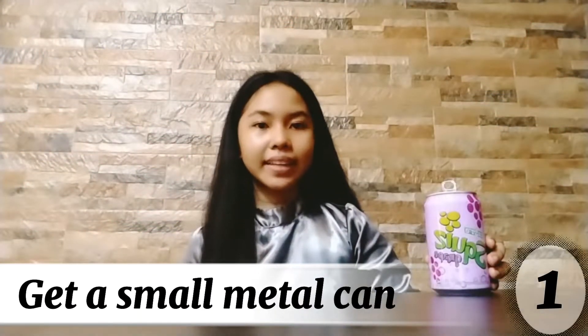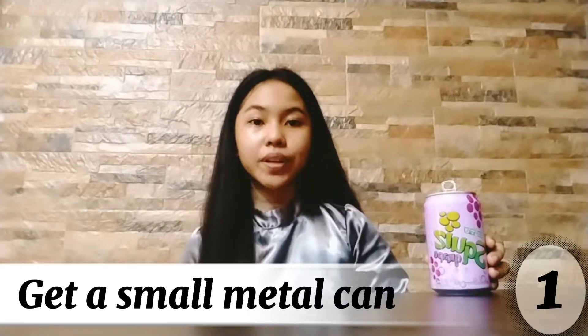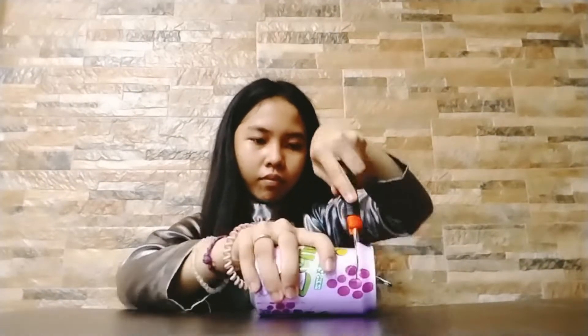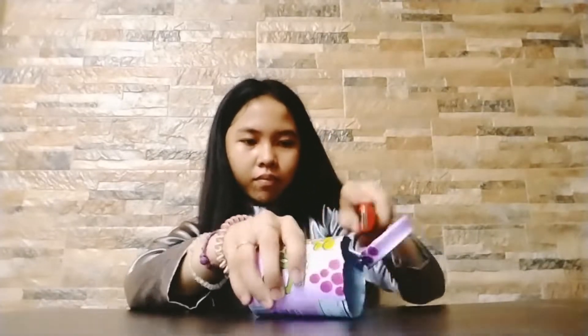First, get a small metal can. This can will be used to contain water that will be heated as part of the calorimeter measurement. If you are using a soda can, the opening used for drinking out of the can will suffice.